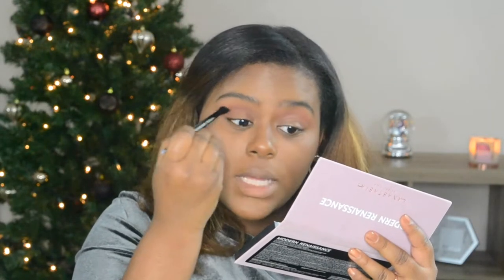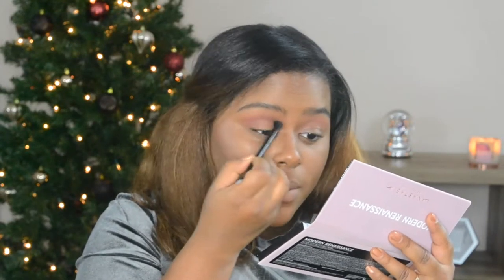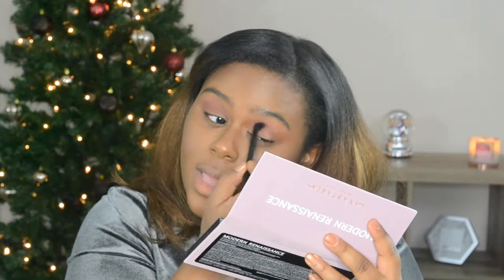This is a really pretty pinky, plum, red mixture. Pink is not a color I wear too often on my eyes — it is my favorite color, but I just don't wear it a lot there. This palette makes me get out of that comfort zone, and I like how everything blends together. It's been around for a few years, there've been millions of reviews, it has taken the makeup world by storm — but it's just that good.